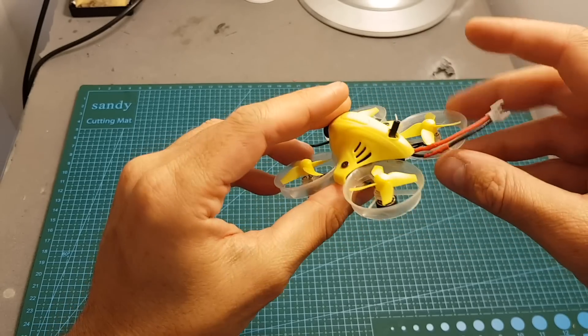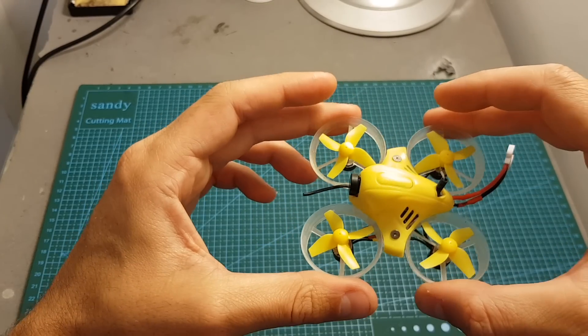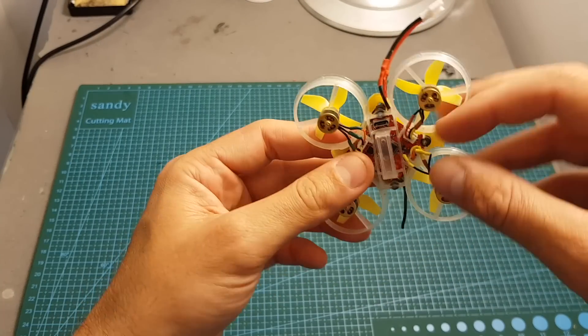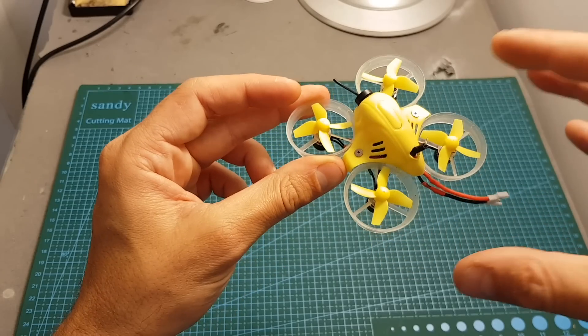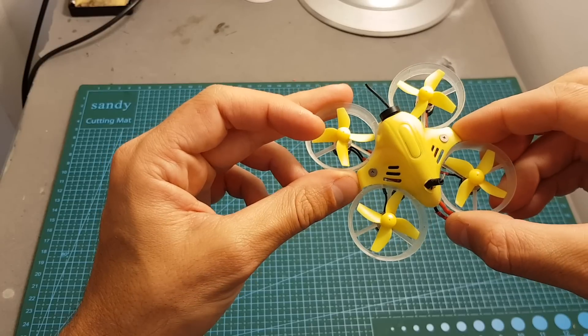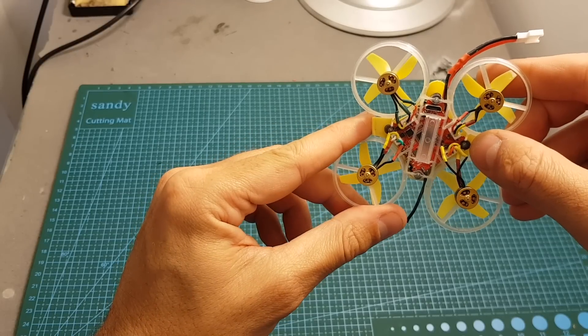I've already flown this quadcopter and I can tell you this build is far from perfect. I could get less than a minute of flight time, but of course this flight controller has nothing to do with it — I think the combination of this frame and motors is not great and I don't recommend building this exact setup. I'm going to put some links in the description if you want to build yourself a micro brushless tiny whoop.